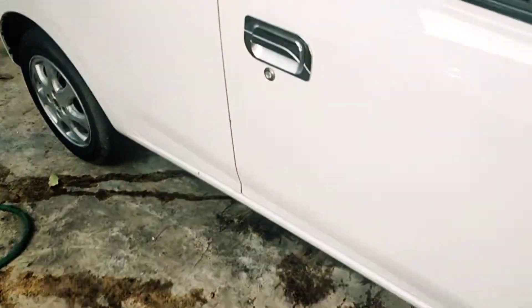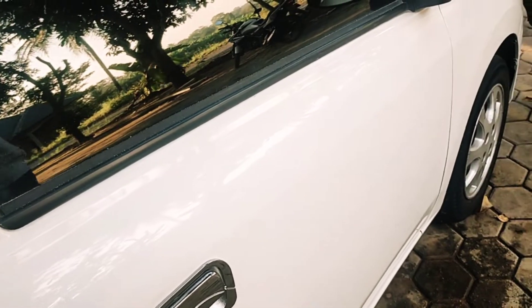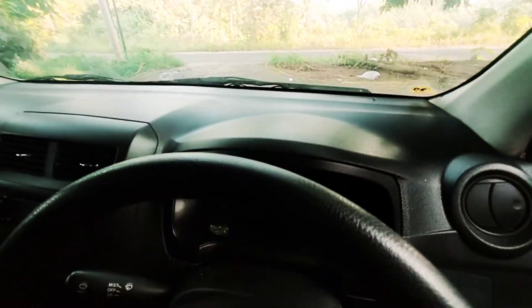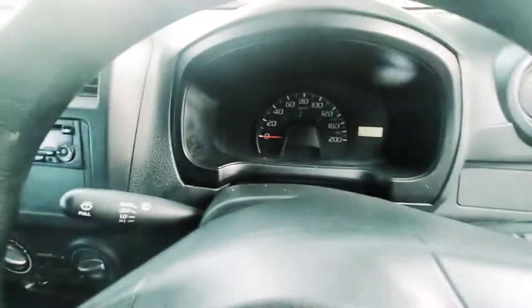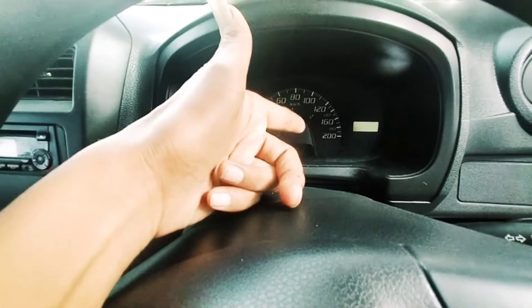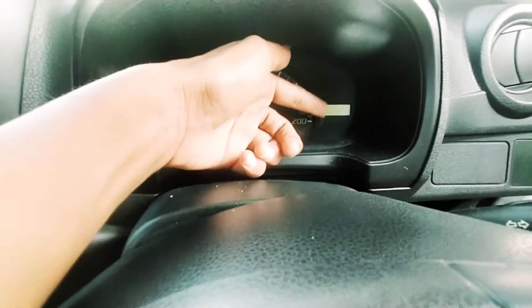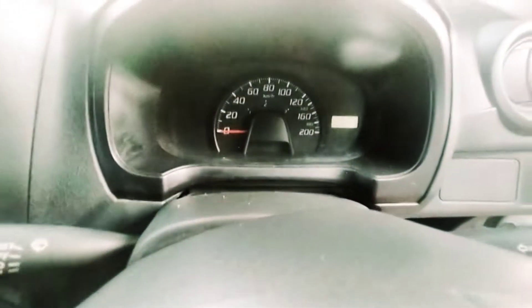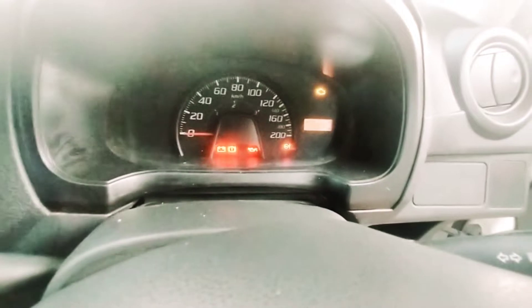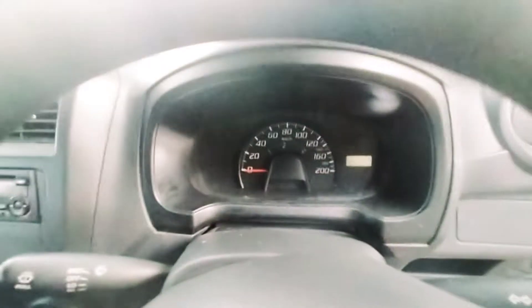Kita langsung ke bagian interior untuk membedakan tipe-tipe yang di atasnya. Dalamnya, tipe D sama dengan tipe M, namun yang membedakan: jika tipe M sudah memiliki RPM, sedangkan tipe D yang standar tidak ada RPM. Hanya ada odometer, indikator jumlah kilometer, dan indikator bahan bakar.